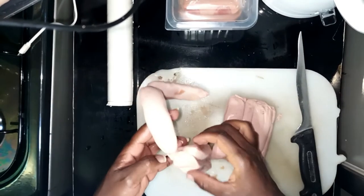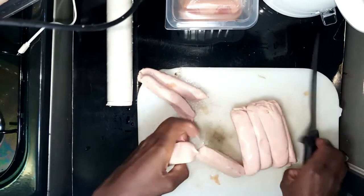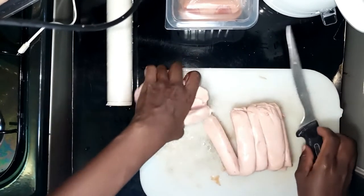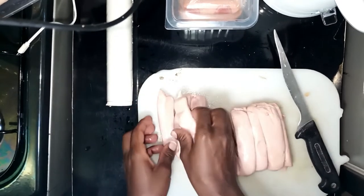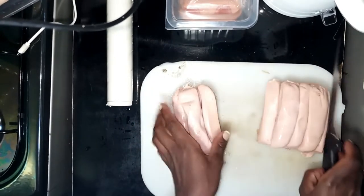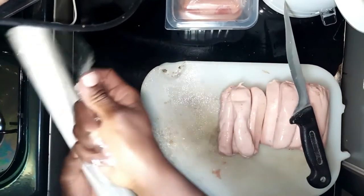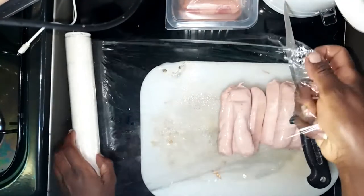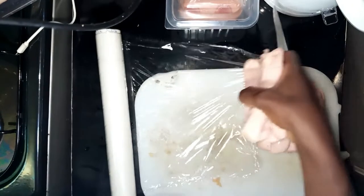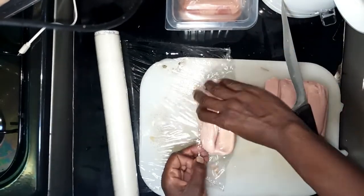So these sausages are about one to five, so I'm going to pack them in packs of four. I'll just do the same thing I did with the smokies. My hands are clean so don't go judging.